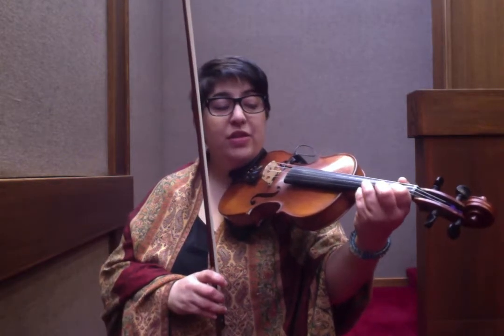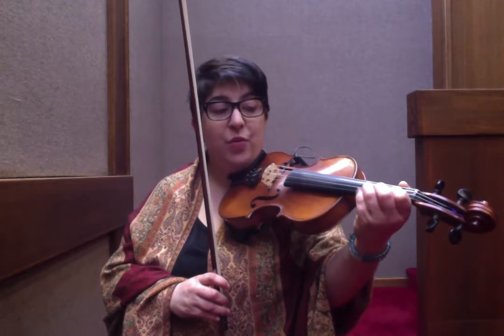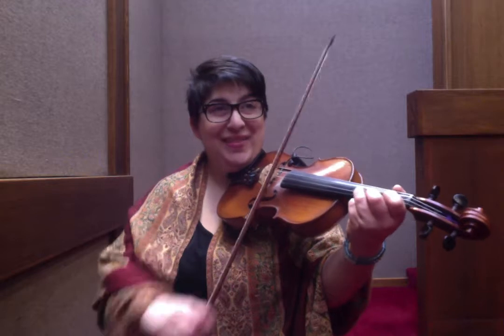3, 1, 3, E, 1, 3, 1. Or in note names: D, E, F sharp. Then E, F sharp, D, B.